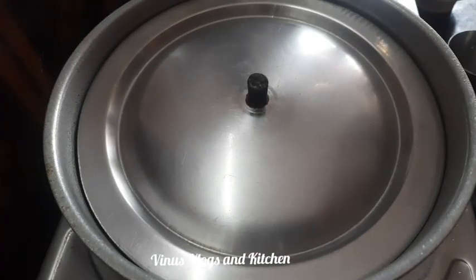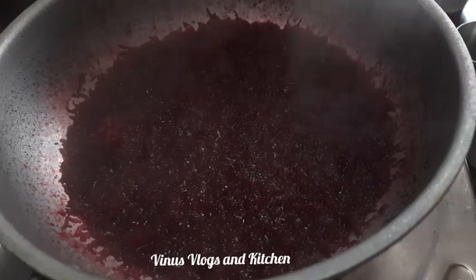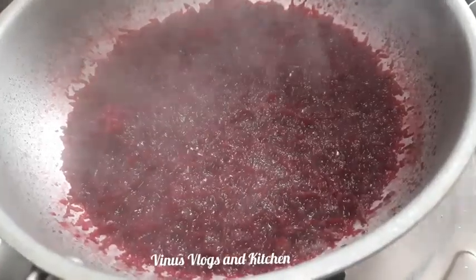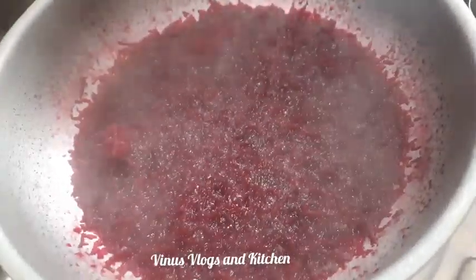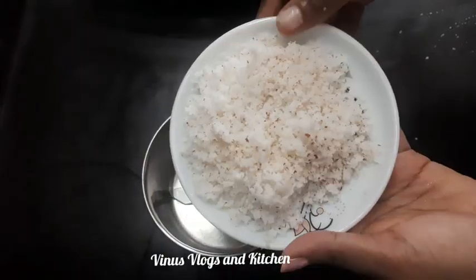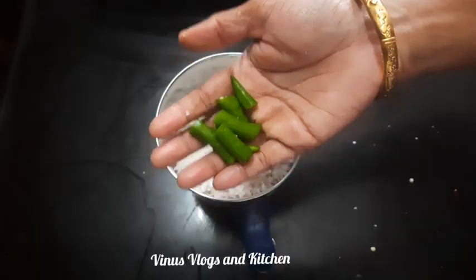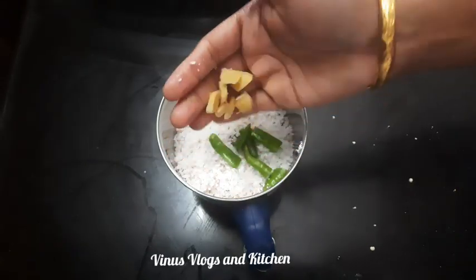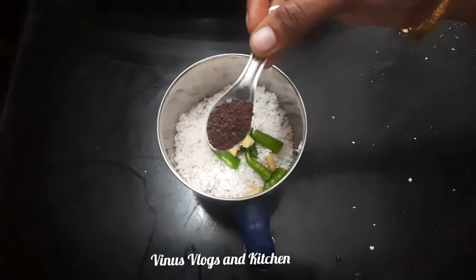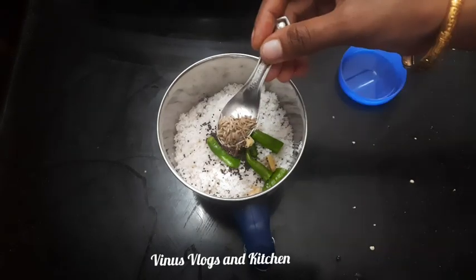3-4 pieces of beetroot, put it in a little bit. When you put it in a bowl, put it in a bowl and put it in a bowl.